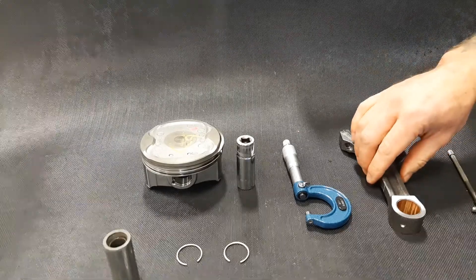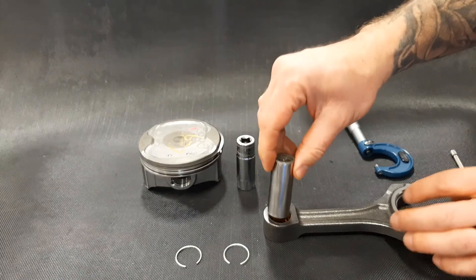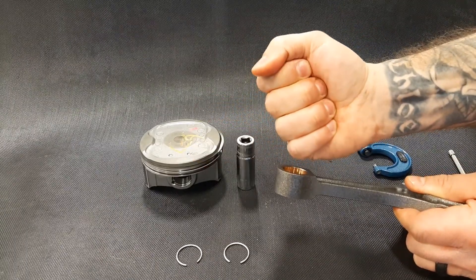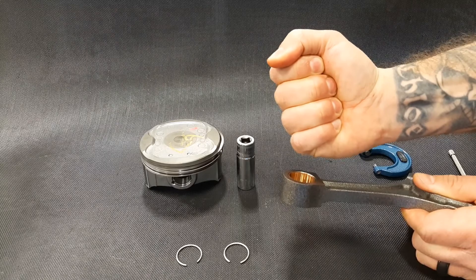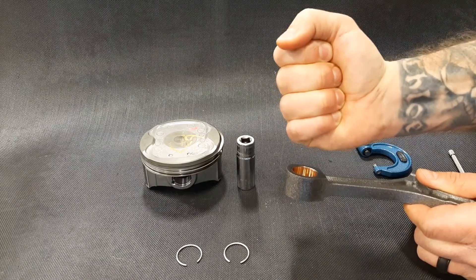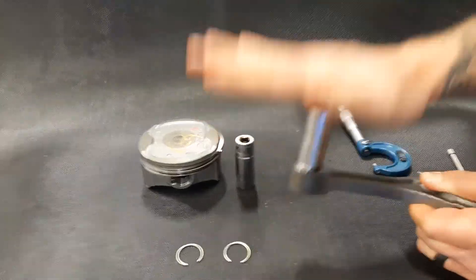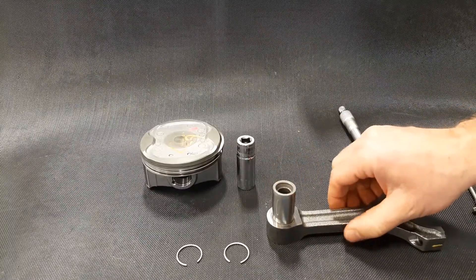One last thing to point out: when we're talking about oil clearances that are this small, watch what happens if I just hold this in my hand for a couple of seconds. When you're doing precision measurement, this goes for what you're measuring and the tools you're using to measure them — try to handle them with your bare hands as little time as you possibly can, because even the heat from your hands getting into the metal will cause them to expand to the point where they won't go together anymore. It does become very, very critical to be careful when you're doing precision measurement.